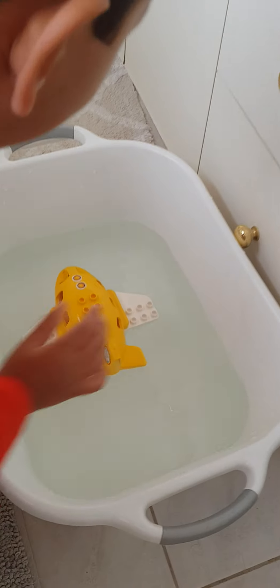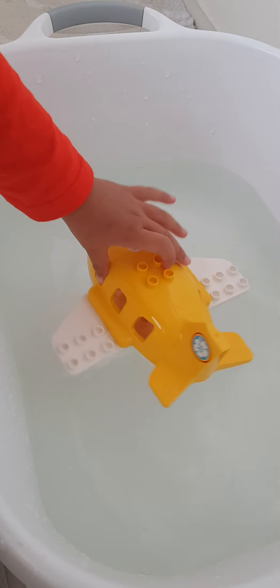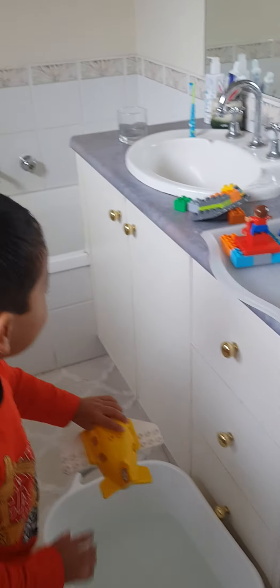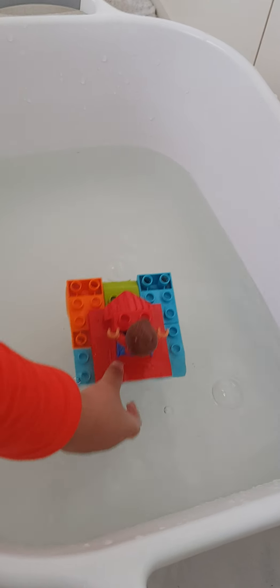An airplane — it floats perfectly. This is mommy's boat. I think all of them will float. Uh-oh, it's a bit too heavy.